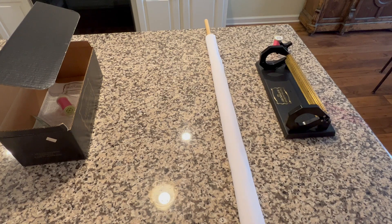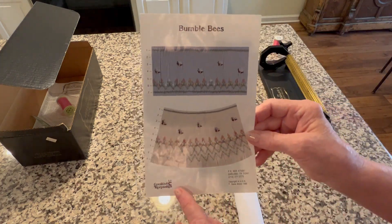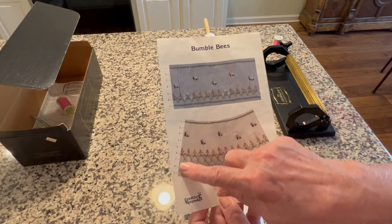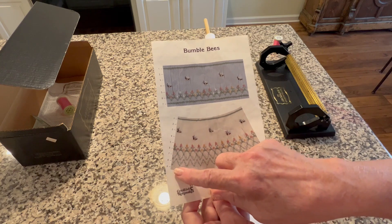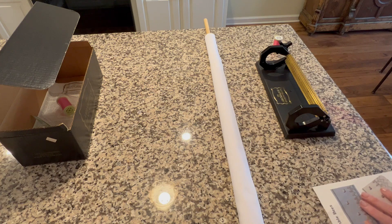I've got that pressed and I've got my fabric rolled up on my five eighths of an inch wooden dowel. The smocking plate that I'm using by Creative Keepsakes is called Bumblebees. I need to pleat nine rows, so I've got nine pleating threads in my pleater.